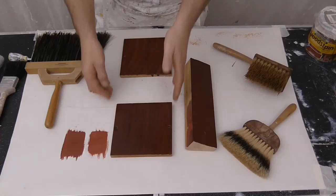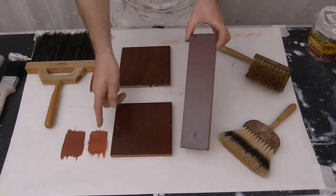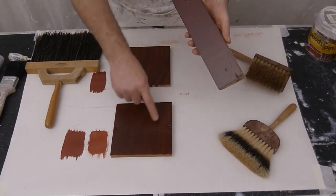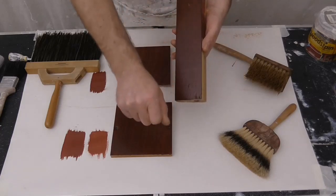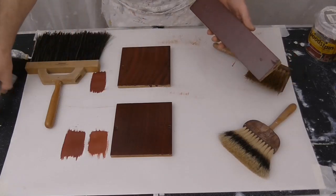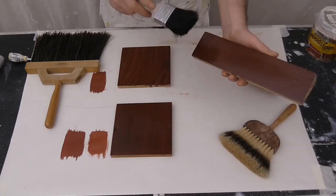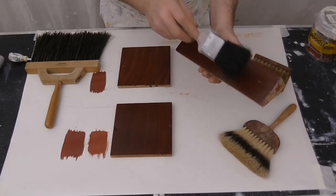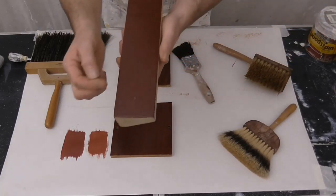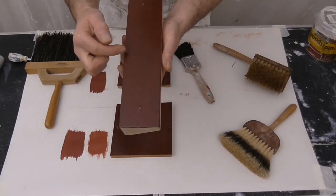Two coats of clear varnish on both of those. With this one, it was the same quarry red base, but instead of doing the background the same way, I literally just brushed on the stain and then flogged it with the same brush, which left those slight ridges across the wood - almost like rough sawn timber.